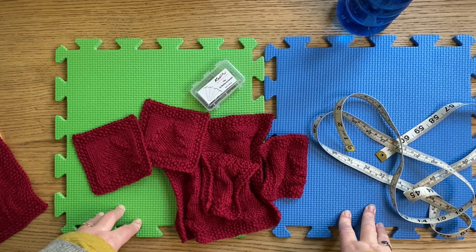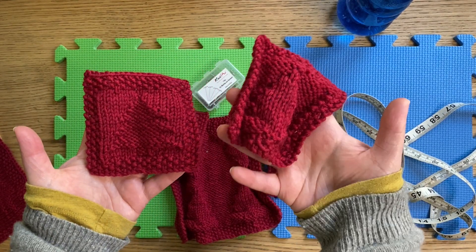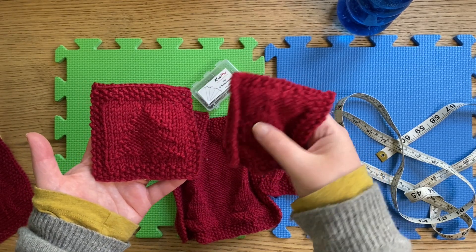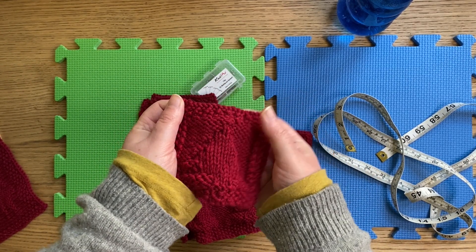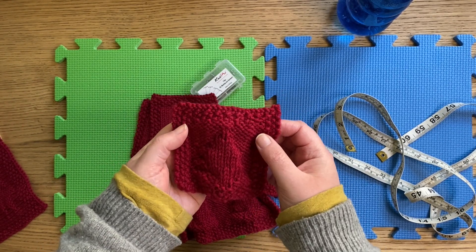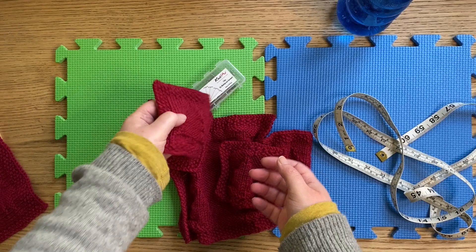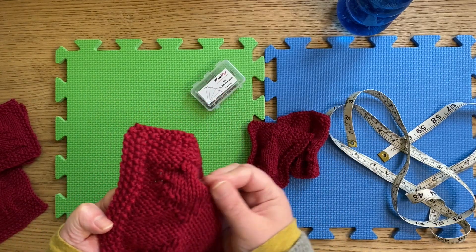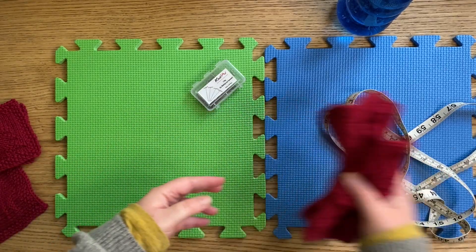Here we are, all ready to do the blocking. What I have here is the difference between a blocked coaster and a non-blocked coaster — you can just tell this one's come off the needles, I've sewn in the ends and it's still a bit crumply. One option is to just wet it and lie it on the table or on a tea towel and it will dry itself and should lie flatter. But if you want it perfect with even edges, more like this one, then this is when we come to the blocking option.